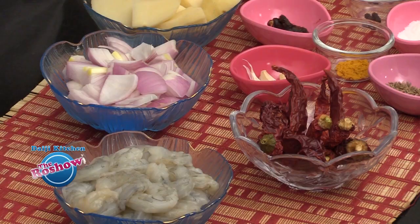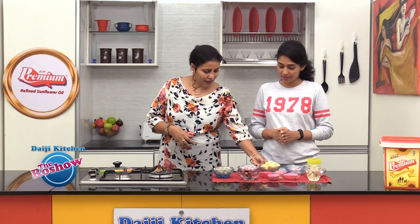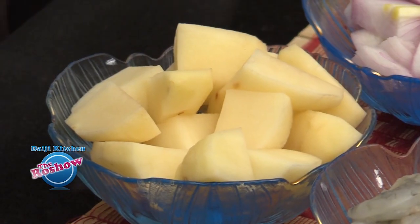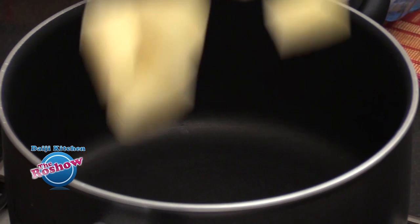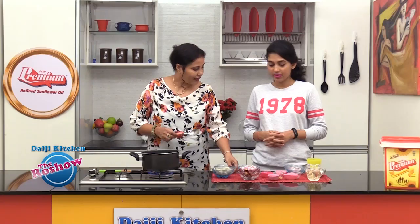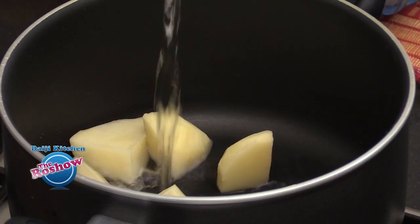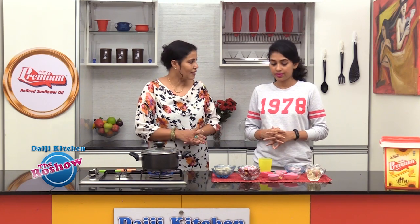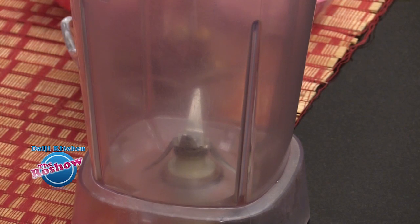The only difference is the combination of prawns and potato. To start, we have two medium potatoes, peeled and cubed. First, we will cook these potatoes in a little water. While the potatoes are getting cooked, we will prepare the masala.